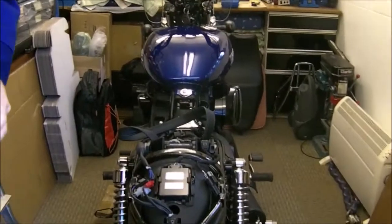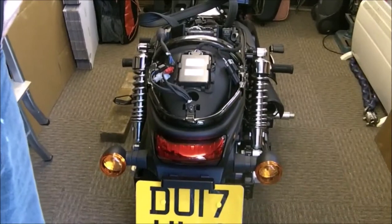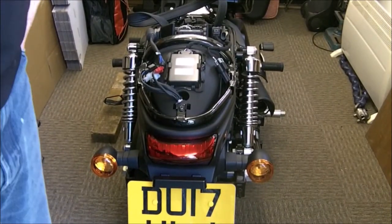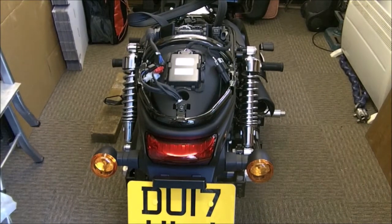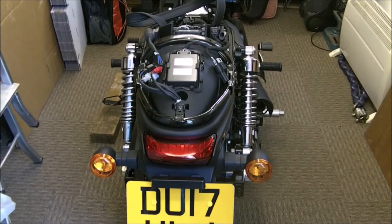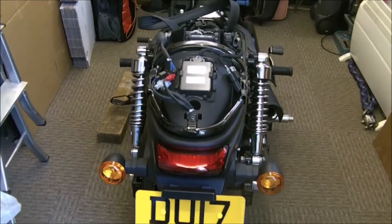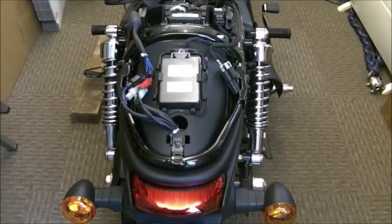I got a message from a YouTuber asking if I could take the towel section off, because they want to change it for something funky. I thought, all right okay, I can do that, it's not such a big problem.